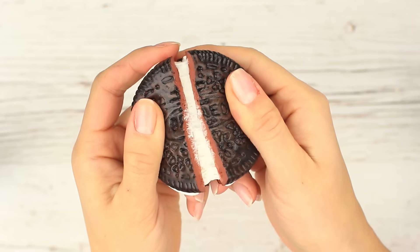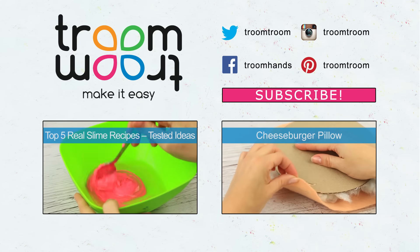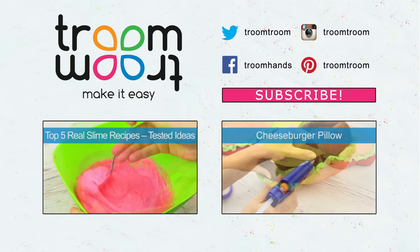The real-looking Oreo cookie with the incredible stretchy filling, the tasty-looking cheeseburger with the secret ketchup, the space stress balls, and the cute pink kitten stress reliever. Write in your comments which slime you liked the most. Join us, subscribe to our channel, share with your friends, click the bell, and Troom Troom will make a new cool video especially for you.